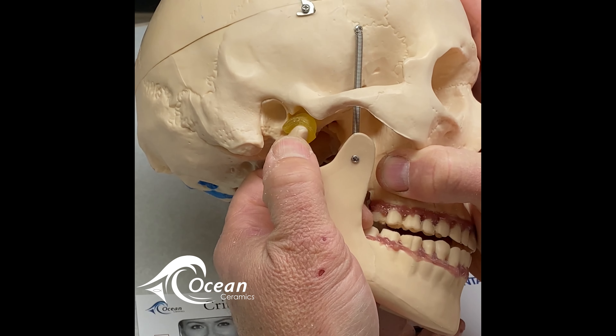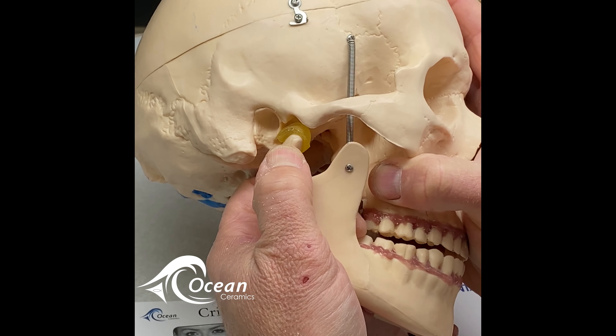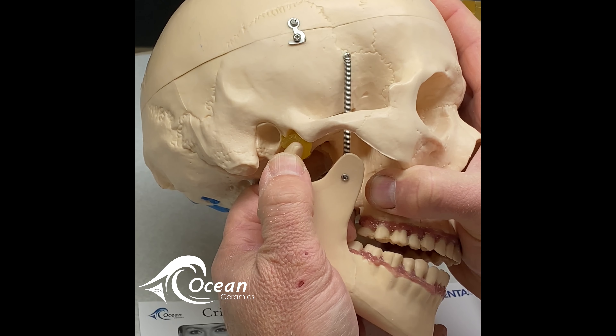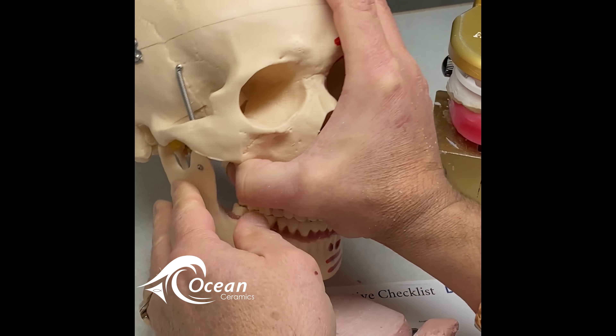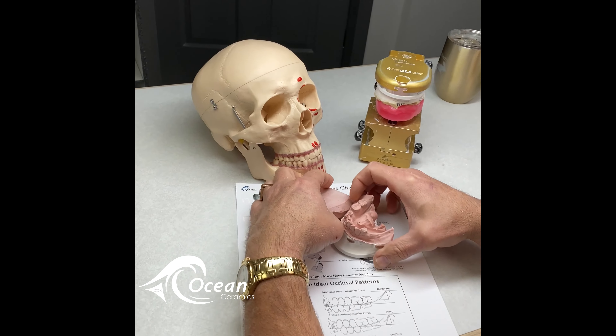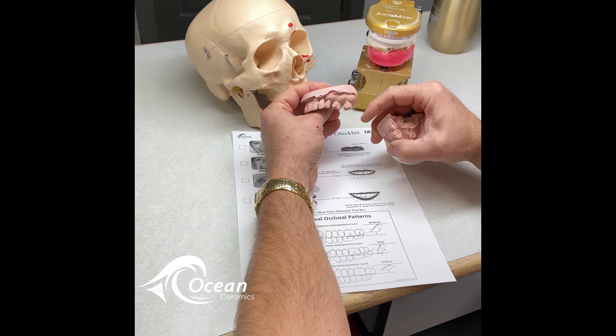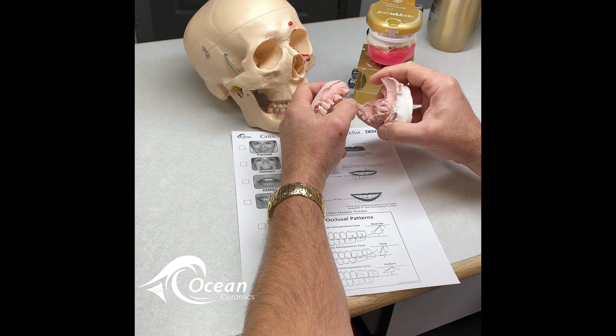Then you make your indication where the midline is. This incisal edge will show you where the incisal edge of the future teeth will be. And then, of course, mark your high lip line. This will dictate and show us how to get a perfect immediate denture every time.